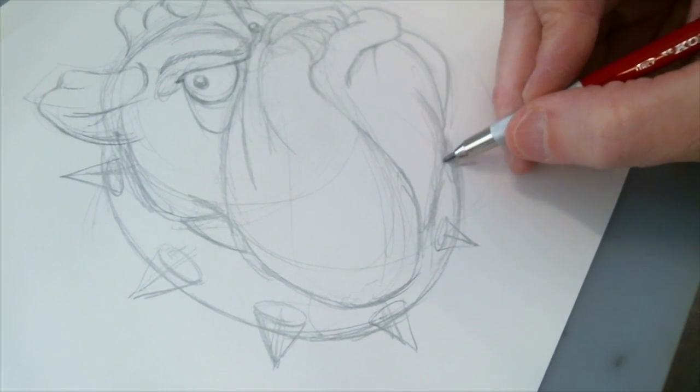It's always going to help to put a pupil in here — gives the character a scary look to it. Emphasizing the wrinkles with shadow, so keep the lines going with the form — it really makes a difference there.